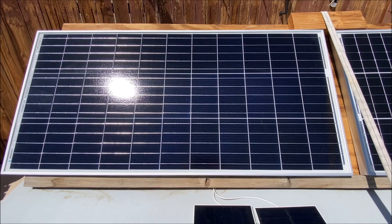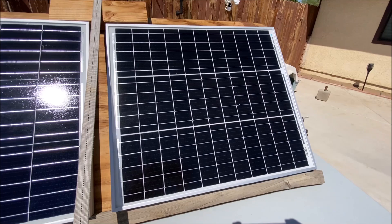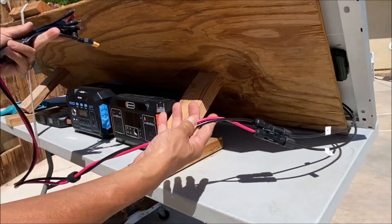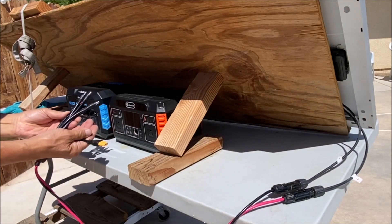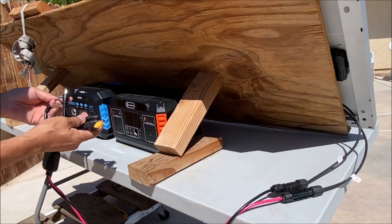Here I have the Renogy solar panels for the demonstration — the 100-watt solar panel and the 50-watt solar panel, both of which have the MC4 connectors. So connect it to the solar panel of your choice and simply choose the connector for the particular power station.